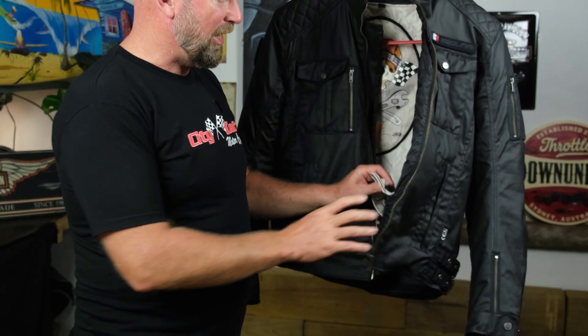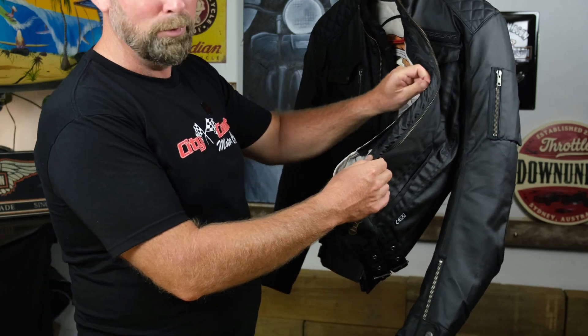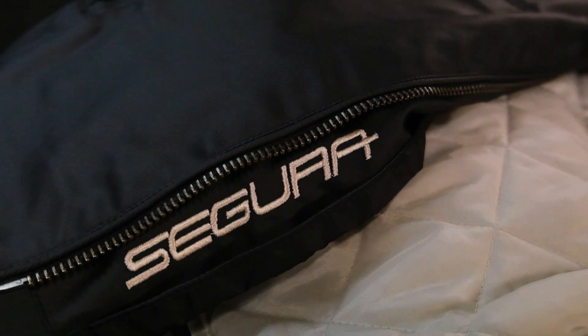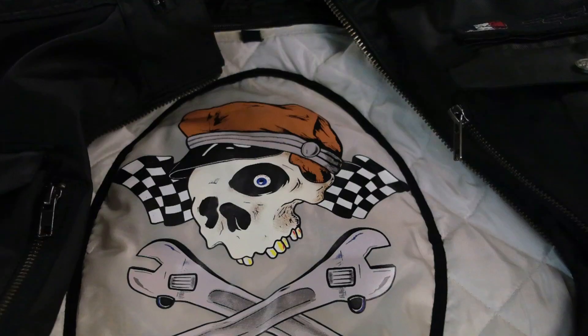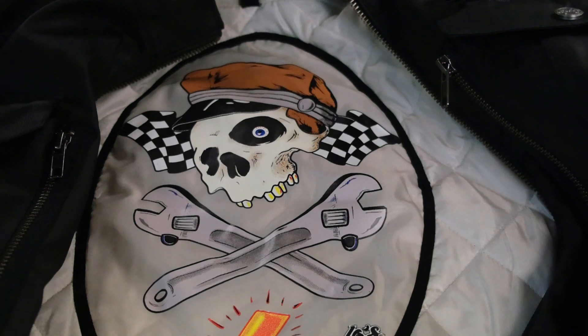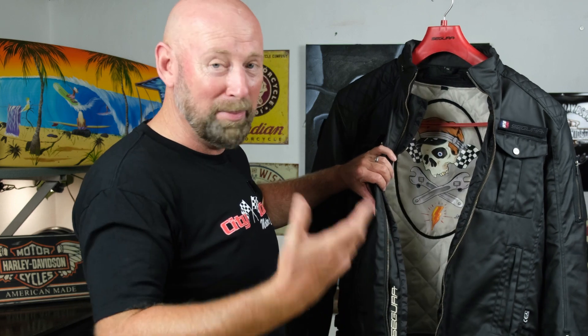Like almost all of the Segura jackets, there's an internal Fermo Alu lining that is actually removable, so the jackets are suitable to be ridden in all seasons. As you can see, the tattoo artist who had input into this jacket has created a beautiful image on the inside of the lining as well. My only disappointment is that it's not on the outside somewhere where you can actually see it and people can enjoy the image.